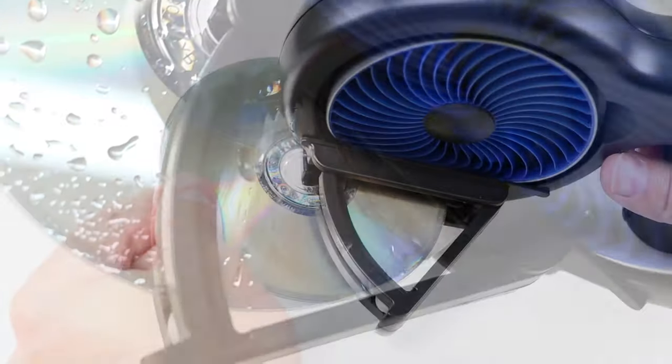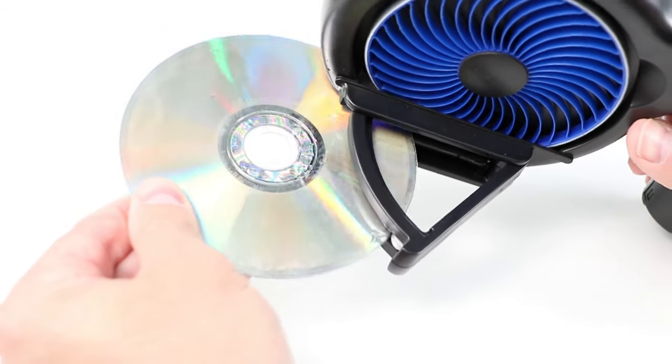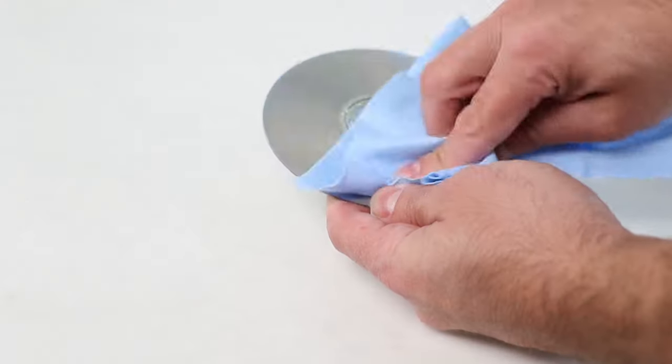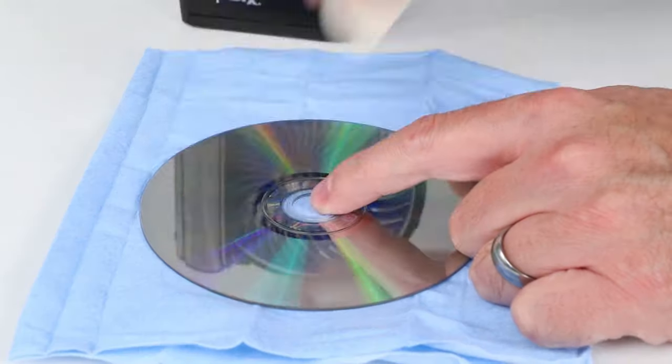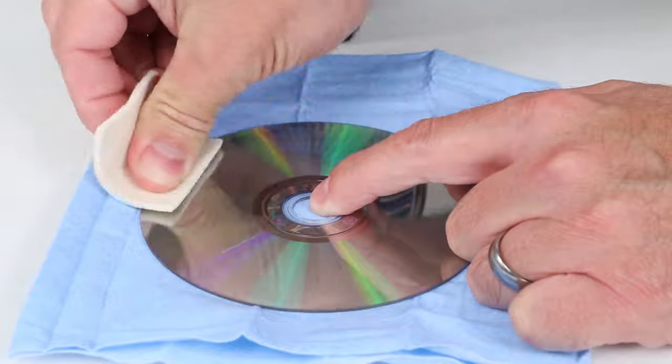Once a full revolution has been completed, you may remove the disc for drying and buffing. Heavily scratched discs may require multiple revolutions in the SkipDoctor to complete repair. Use the blue drying cloth to thoroughly dry the disc.